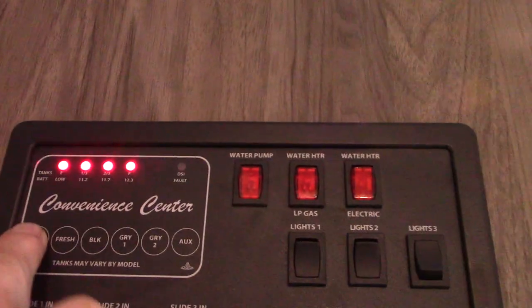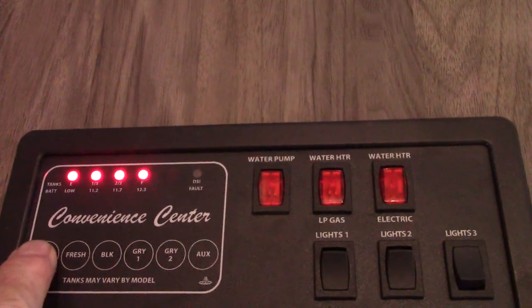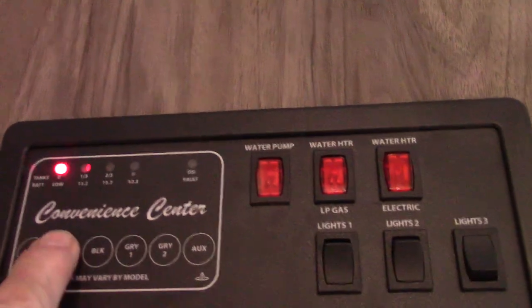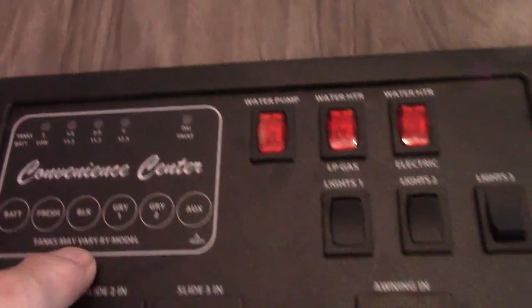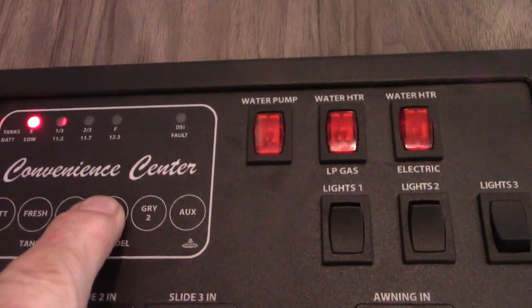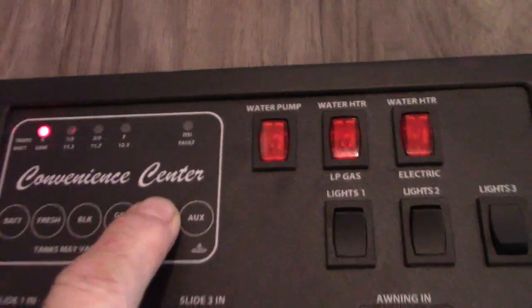Here we are inside. This is your monitor panel — you can check your battery level, but only check it when you're not plugged in. Your fresh water tank is empty, black water tank is empty, gray one is empty, and gray two is empty.